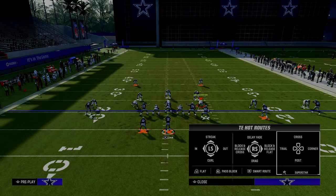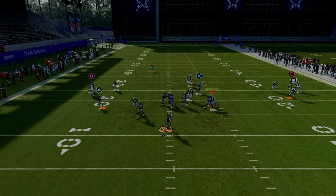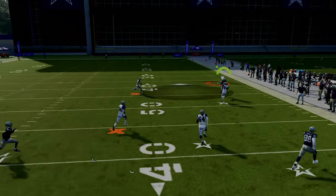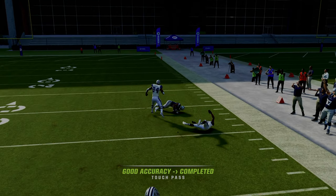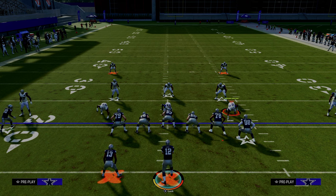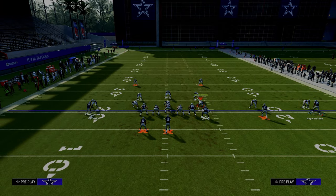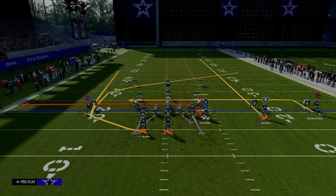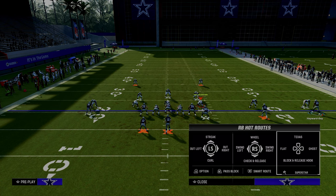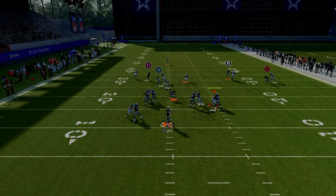Don't ignore the deep fade over the top against that coverage. For the second setup of Y Option Wheel, it's a little more of a man-beating variation. We're going to drag the tight end, streak the slot receiver, in-route the outside trips receiver, and slide right to block the running back. This picks up really any blitz they have and gives nice routes against man-to-man.